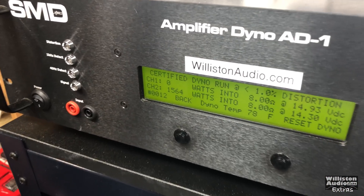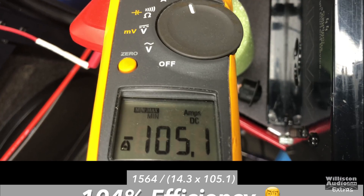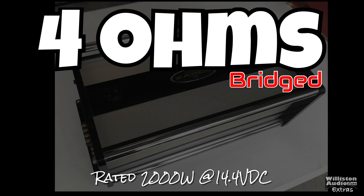Let's check out the current consumption — and that doesn't look right. 105.1 amps, 104% efficiency? Yeah, right. Thanks Big D — this is Dick Riculous. Obviously the battery in my clamp meter was not up to snuff.